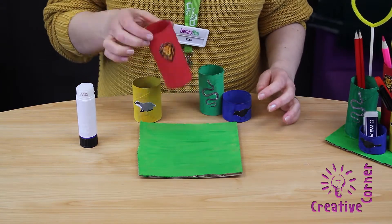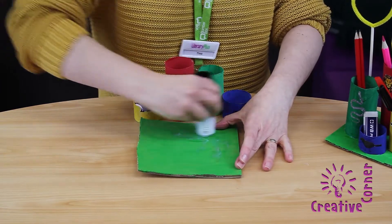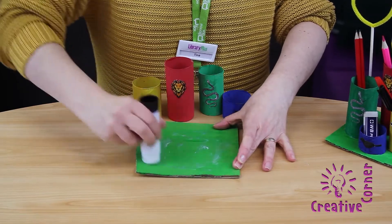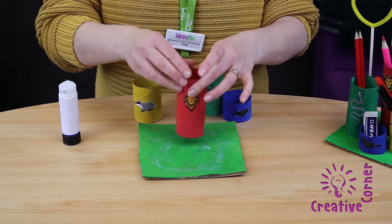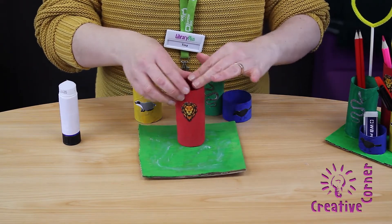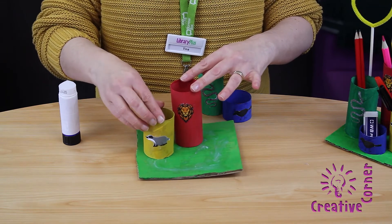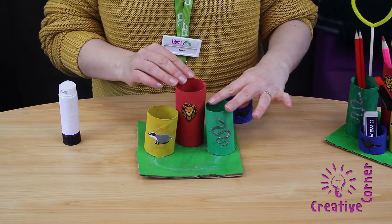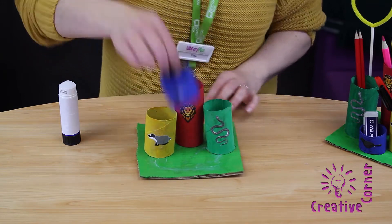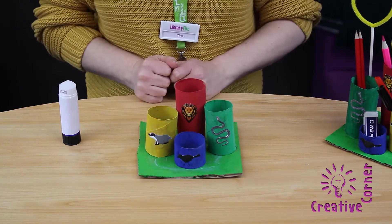Next, we're going to stick the toilet rolls onto the grass card. I'm using stick glue for quickness, but you might want to use PVA glue for this one. And then you will need to leave them to dry.